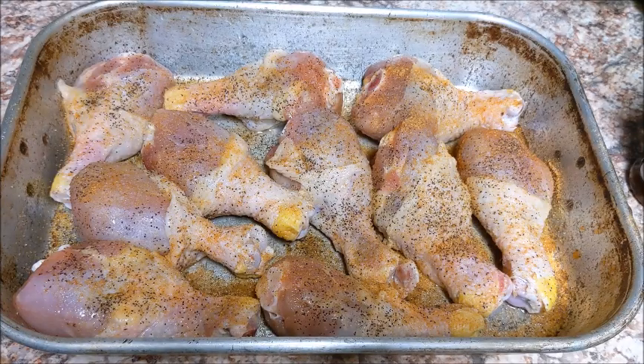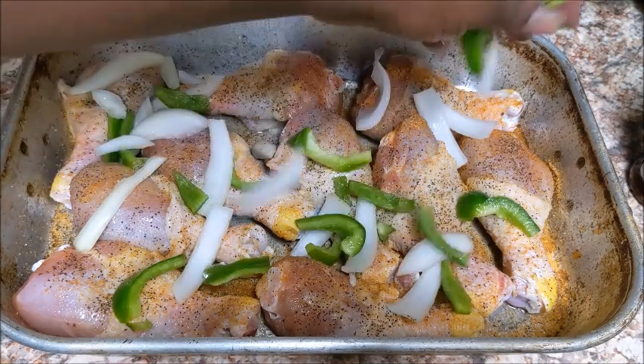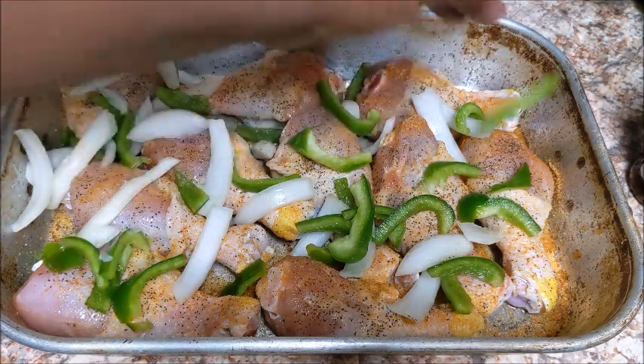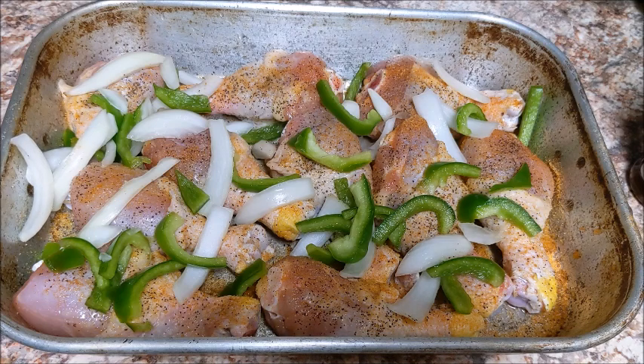So we got the chicken seasoned up. All I'm going to do is top it with the remaining onion and bell pepper, then cover this up and let it cook for about an hour — maybe a little bit longer to make sure it's good and tender. We're going to stick this in the oven for about an hour and 10 to 15 minutes at 375.